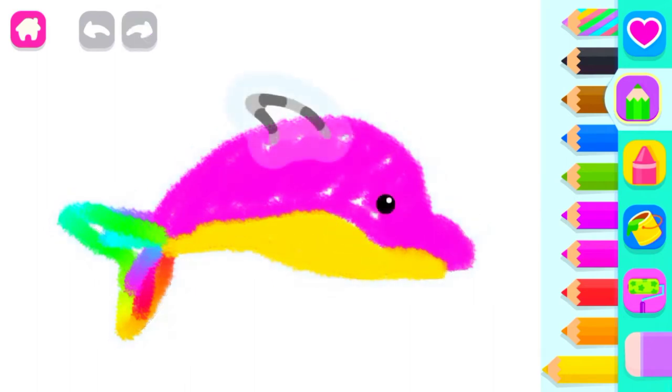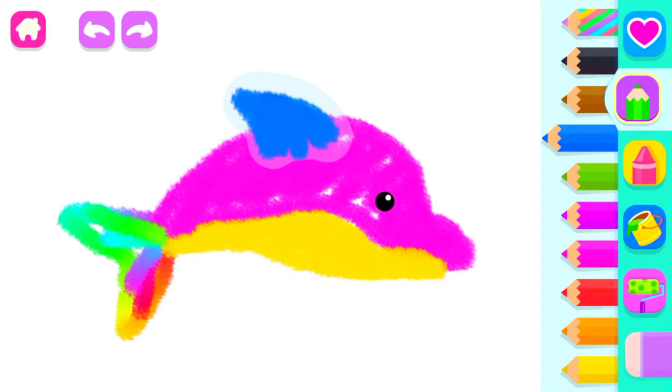Good start. Now draw its fin. Blue. Very good. And add a flipper.